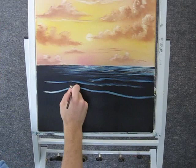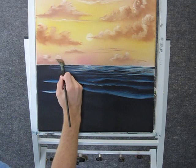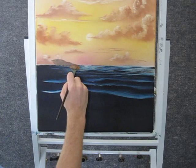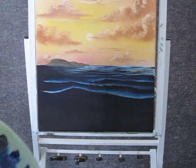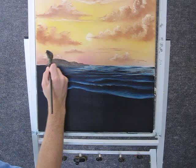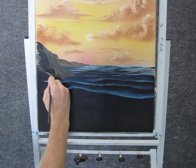Now with some brown and white on the fan brush, we can come up here and just drop in like a little island thing right there. I'm going to add a little bit more brown and blue to that color to make it just a little bit darker, and come up here and do another little rock. I'll make my color even darker and put in one more, right in front of that one.